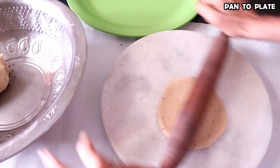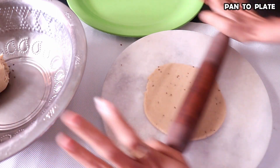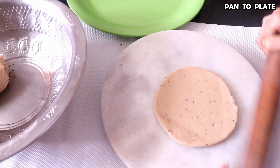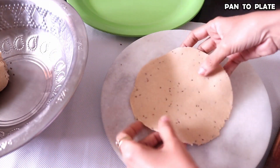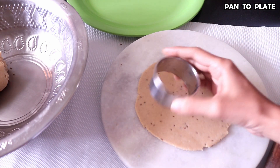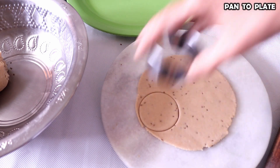As you can see here, I will not use extra flour or wheat because it is a perfect consistency, so it is not necessary. I have made the roti here. I am taking a cutter. If you don't have a cutter, you can use the cap of a bottle. We will put it this way and cut it from here.